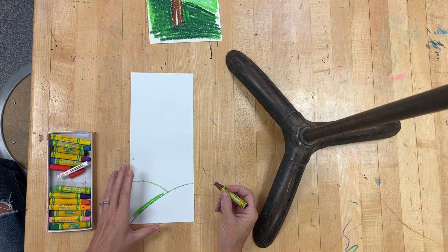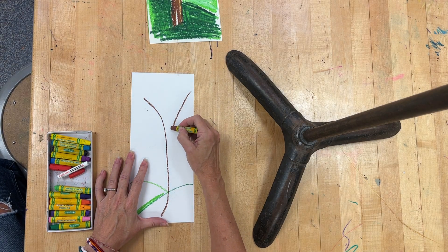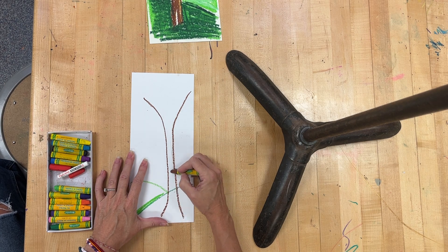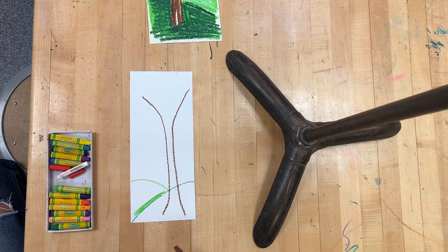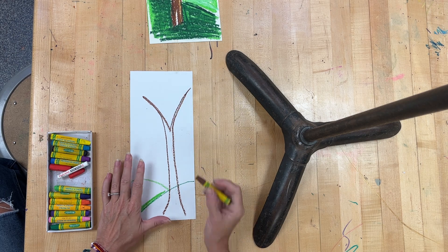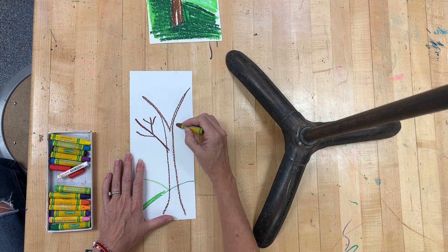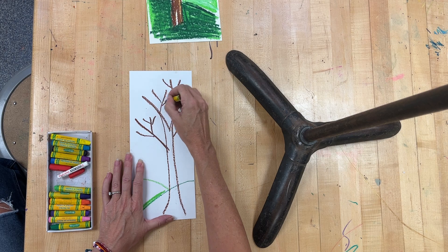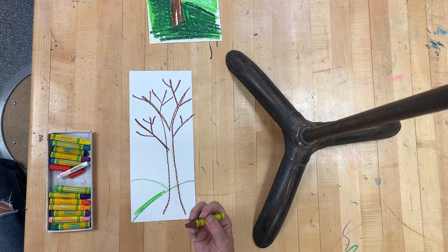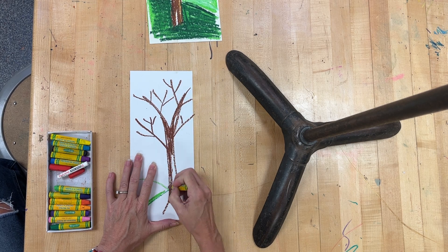Before I add color, I'm going to draw my tree. I like to draw a tree like the letter Y. This part of my tree is skinny, this part is skinny, but then the branches are what branches out — that's why I made the letter Y. Then I can start to have all my branches.